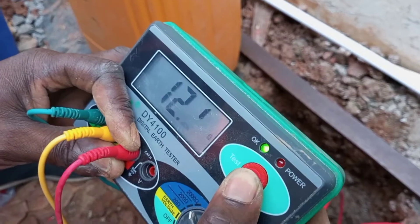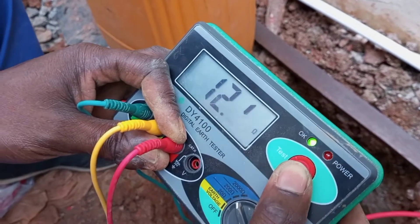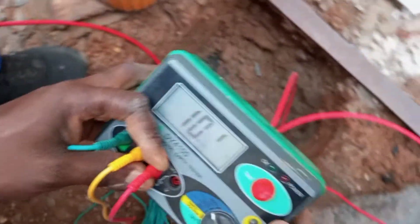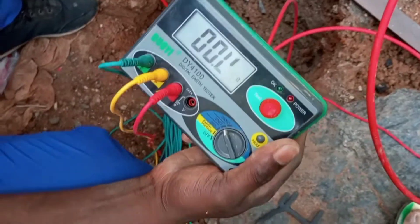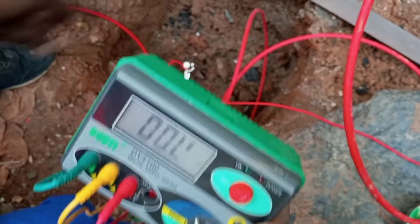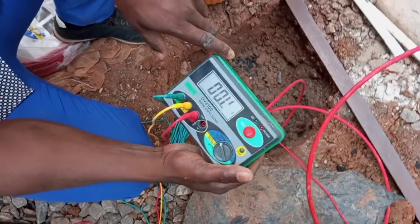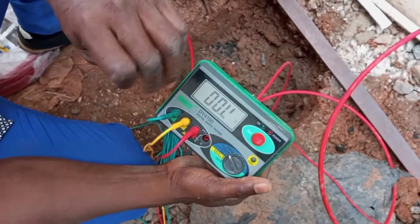I'm not yet satisfied, so I'm going to get another rod and erect a third rod in parallel with the main one, having two other rods to supplement the main one. Now if you don't want to do that, you can get a very long rod to erect, or you can decide to get an earth treatment chemical to treat the soil around the rod. I still have to improve the earthing system to give me less than 10 ohms — then I'll be satisfied. So I'm going to do another earth rod, and at the end I'll take my test to be sure that I have less than 10 ohms.